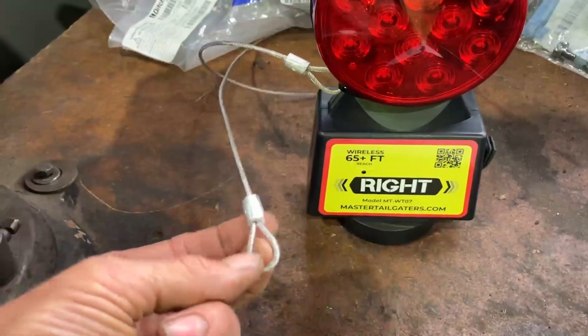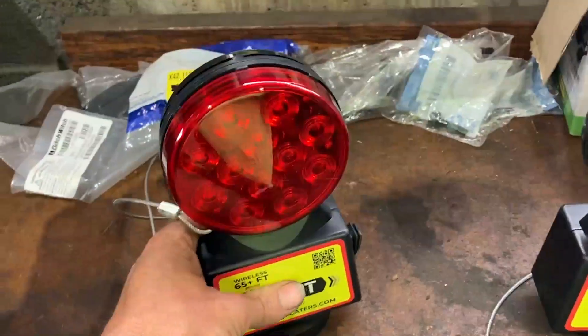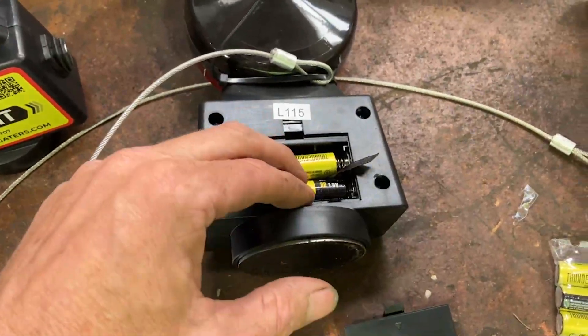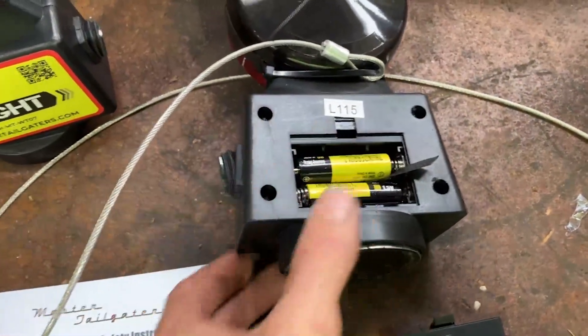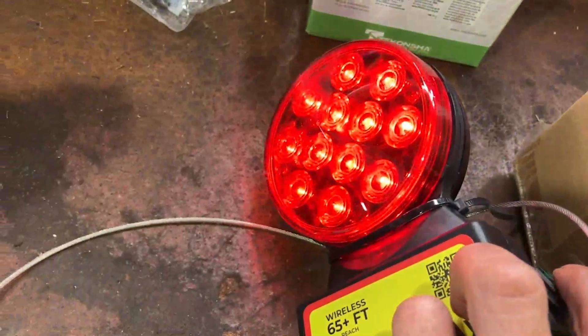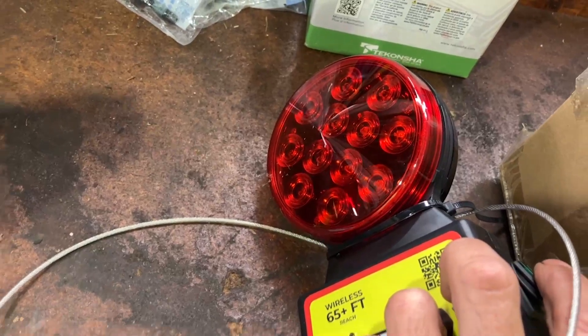These cables here are just so you can fasten them onto something in case they fall off. I just put the batteries in — this took four batteries, there's two beneath each unit. We can go ahead and hit this switch here. There we go — it just gave me a flash. I guess that's the signal that it's working. So let's go ahead and shut that off for now, put the cover back on, and put the batteries in the other one.